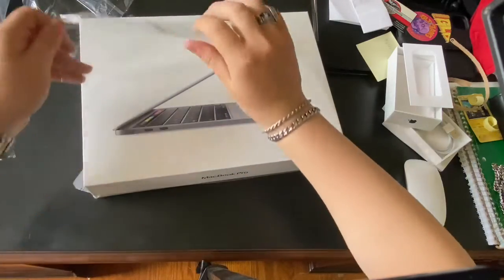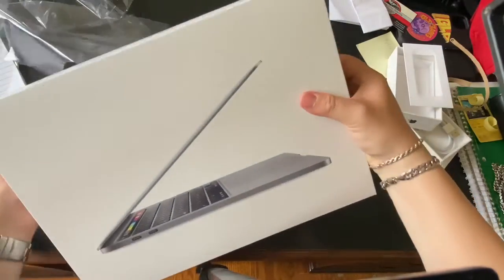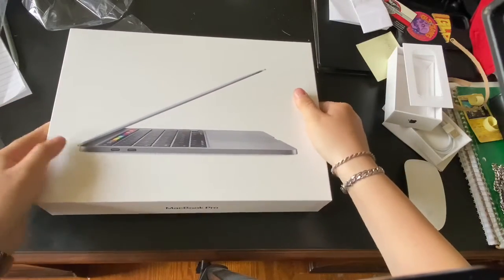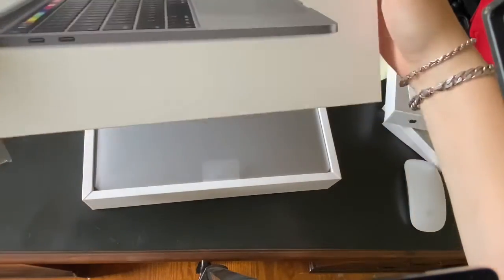I cannot tell you guys how excited I am to open this. This is my first Apple computer, so I'm very excited for this. Oh my god. Wow.